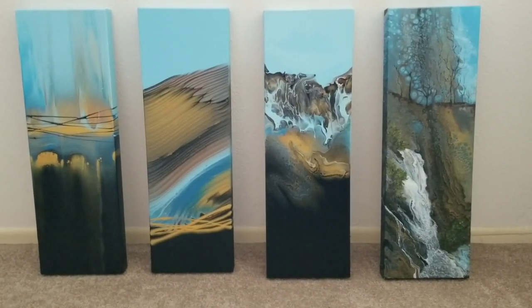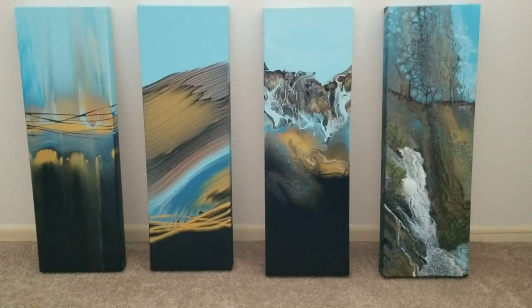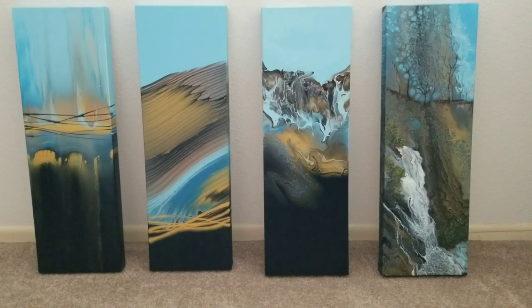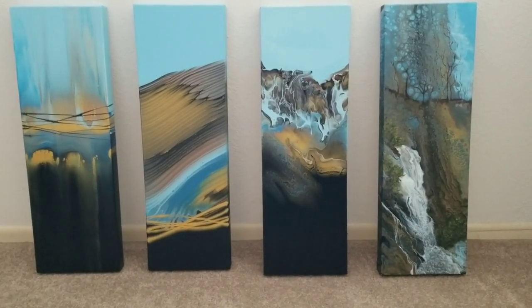Hello my friends. Today I'm going to be doing a Dutch pour, but first several people have asked to see the dried results of the four paintings I did — same colors, different techniques. So here they are.